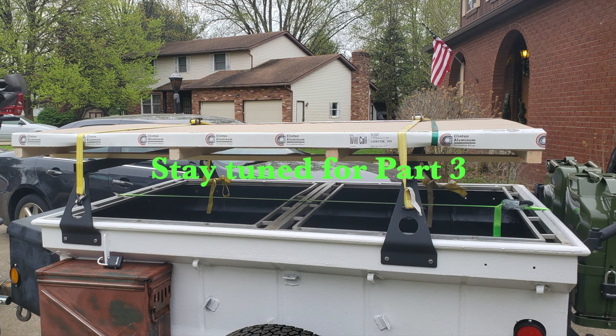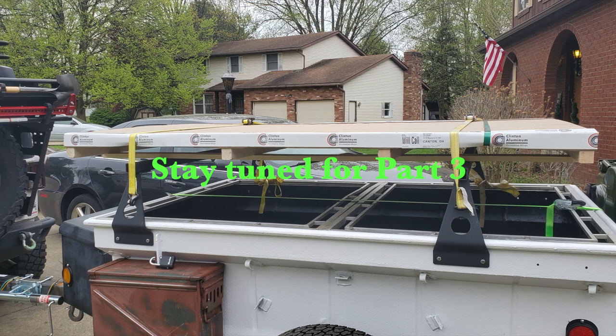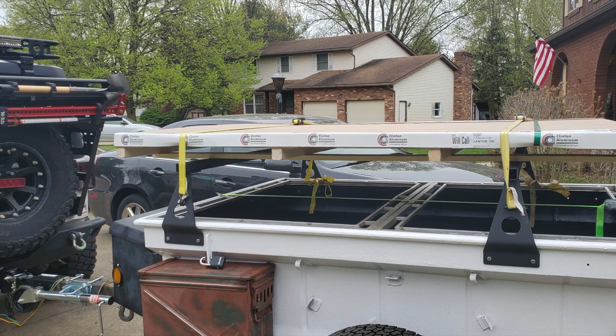Be sure to tune in to part three where I'm going to go over how I built the lid and also wired the electrical system in the tongue box. Thanks so much for watching — be sure to like and subscribe, we'll see you next time.